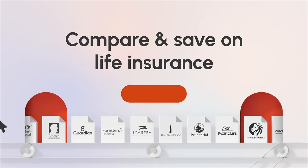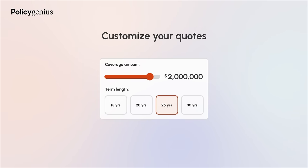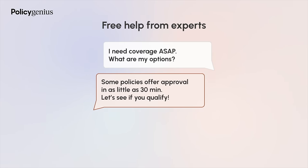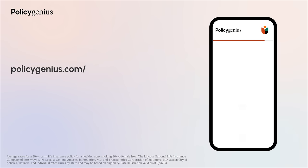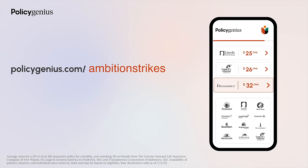Policy Genius works to help insurance shoppers understand their options, compare quotes, and buy a policy at the lowest price. In minutes, you can work out how much life insurance coverage you need and compare personalized quotes to find your best price. Their licensed experts will help you understand your options and apply for a policy — the Policy Genius team works for you, not the insurance company. You can find life insurance policies starting at just $292 per year for $1 million of coverage. Head to policygenius.com/ambitionstrikes or click the link in the description to get your free life insurance quotes. Thanks to Policy Genius for sponsoring this video.